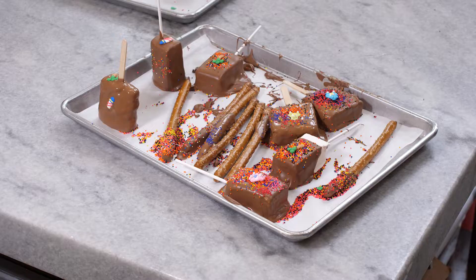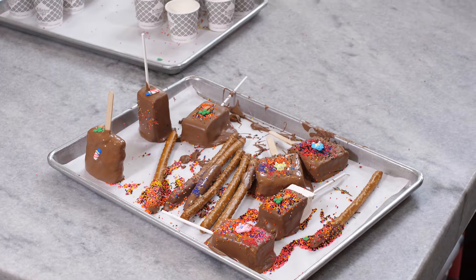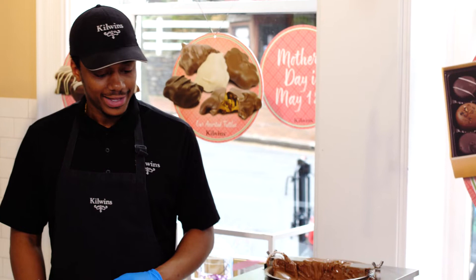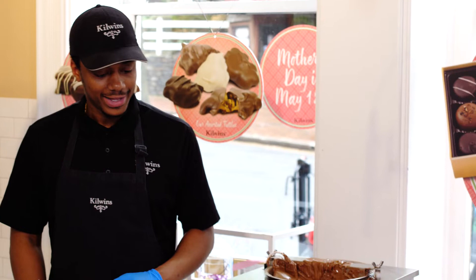So out of these, do you like the Oreo the best, the crispy, the marshmallow, or the pretzel rod — which one's your favorite? So today we made our sprinkled puffs and crispies, our rods and Oreos. I want to thank Chef Chocolate for coming to Kilwin's Alexandria, and I want to thank you for joining us.